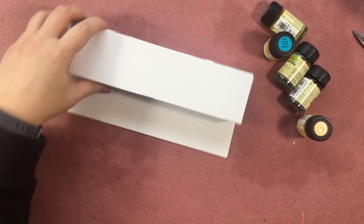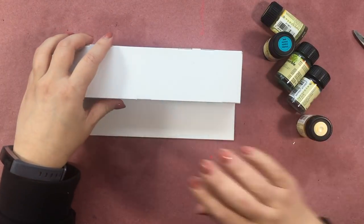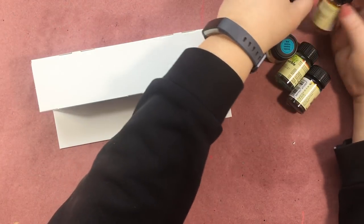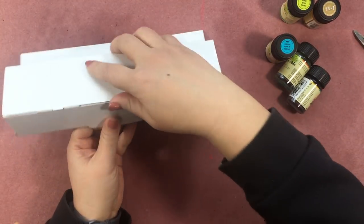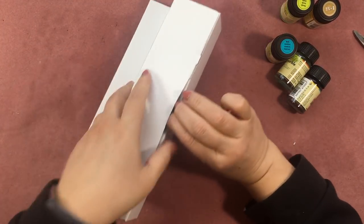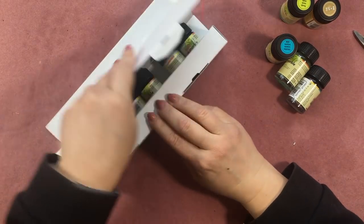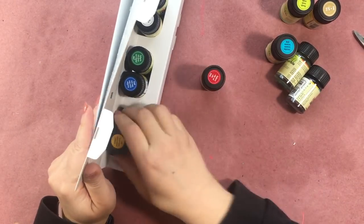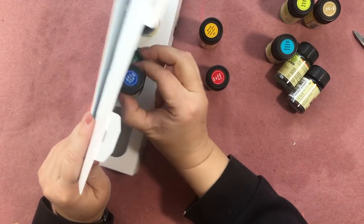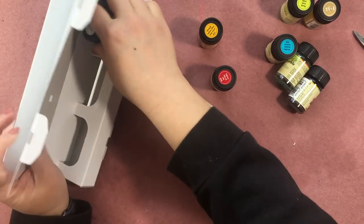Let's see. So this is the contents of the box. These are some extra colors, but this is what actually comes inside the box. It's really well packaged. Here you go. So here are all the bottles.